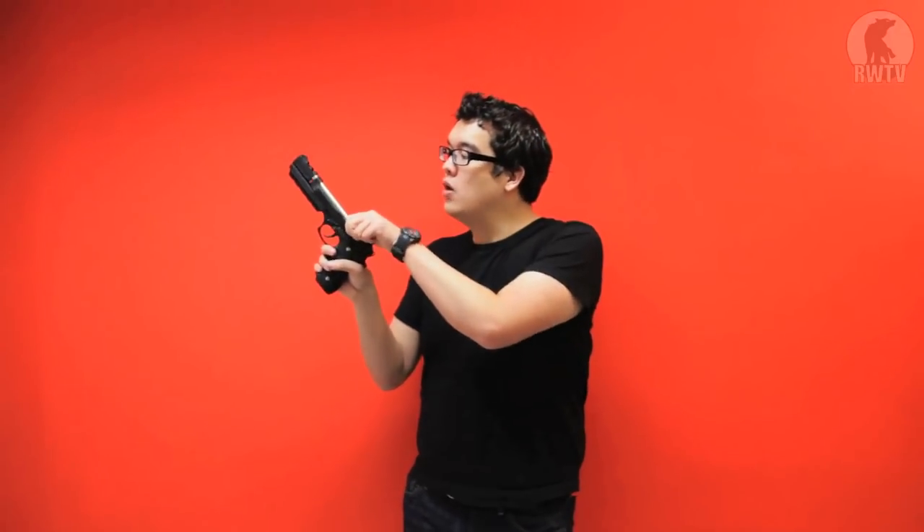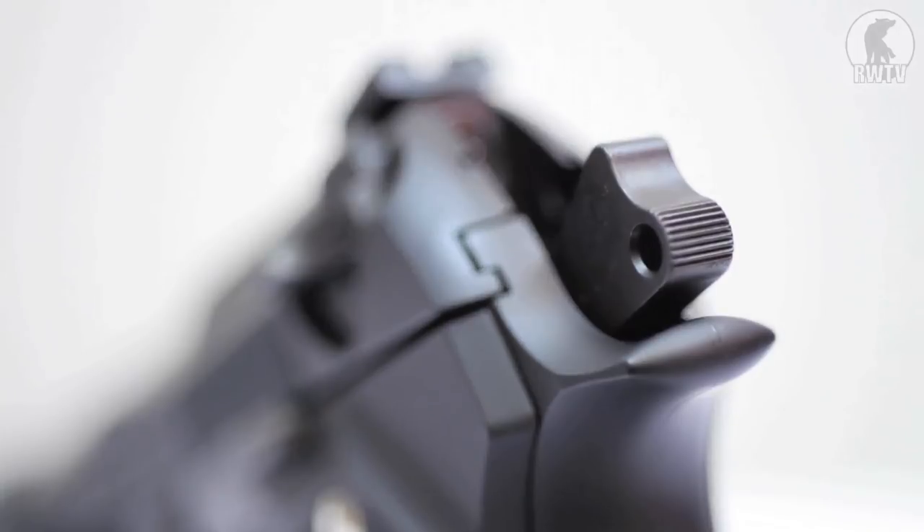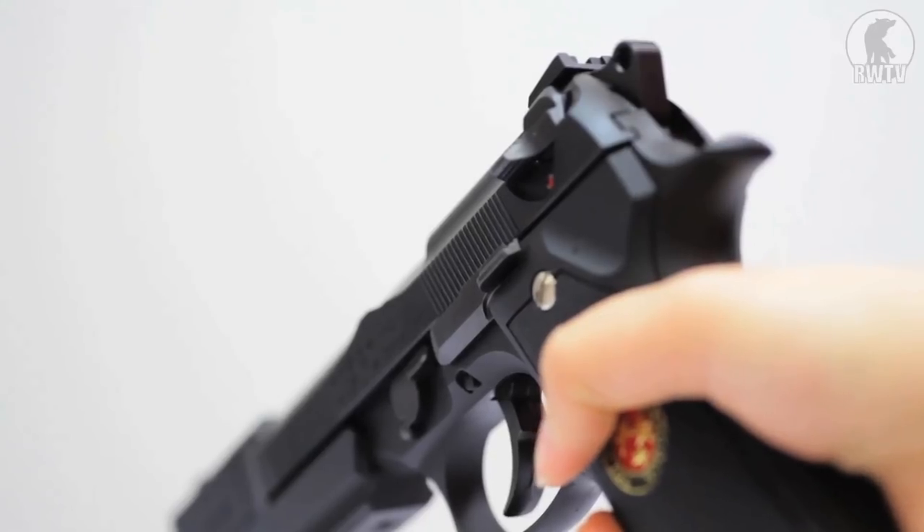As a Marui M9, it has a double-action trigger. What that means is that after firing the weapon, the hammer will cock and stay to the rear, just like your classic 1911. Just like single-action weapons, pulling the trigger is a nice, short, crisp action for immediate firing. However, as a double-action weapon, even with the hammer down, the trigger pull will hold the hammer back first and then disengage it — a longer, but safer, trigger pull.